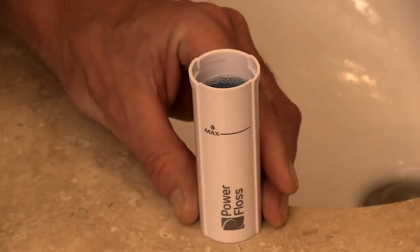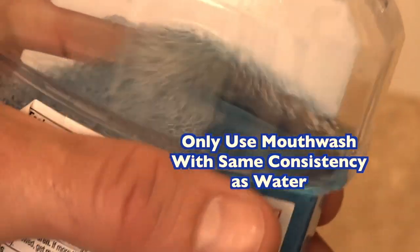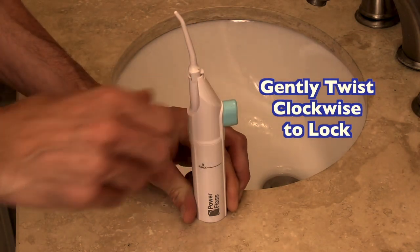Please note: only use mouthwash with the same consistency as water. Reattach the pump housing to the reservoir and gently twist clockwise to lock into place.